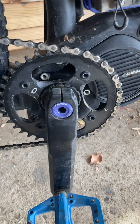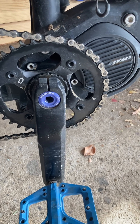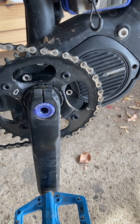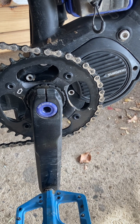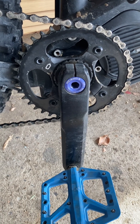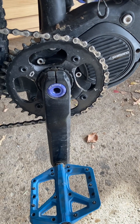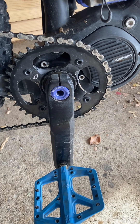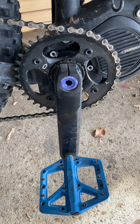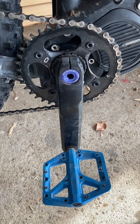Just a little bit of Loctite, torqued down to the right spec, and it's held on since then. I come out every once in a while before a ride to check them and make sure they're still torqued down. It was frustrating when it came off on those first rides, but since I got that end cap on there and Loctited it, I haven't had a problem. Let me know if that's helpful — I know other people have that problem. Good luck out there and keep riding.